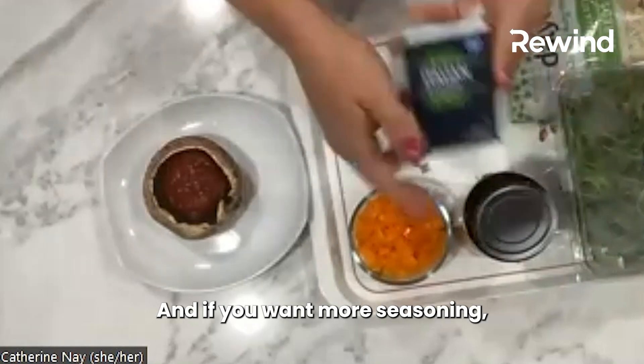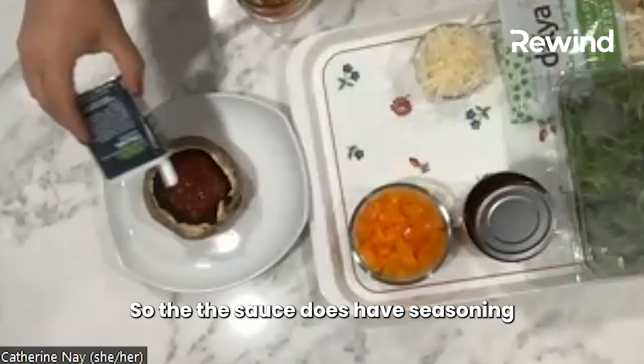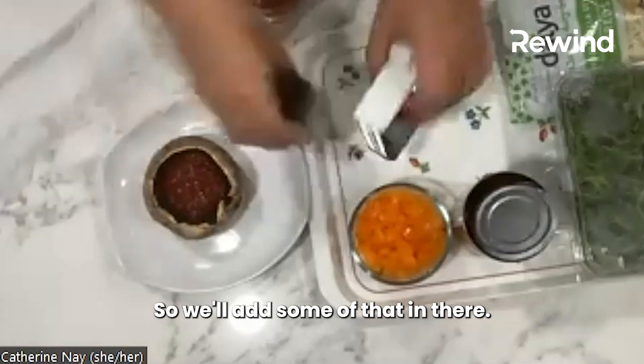And if you want more seasoning, you can definitely add some Italian seasoning. The sauce does have seasoning in it and it's very flavorful, but extra flavor doesn't hurt. So we'll add some of that in there.